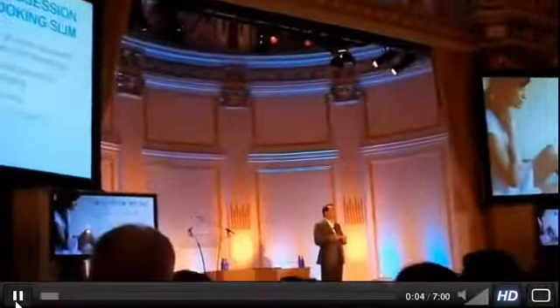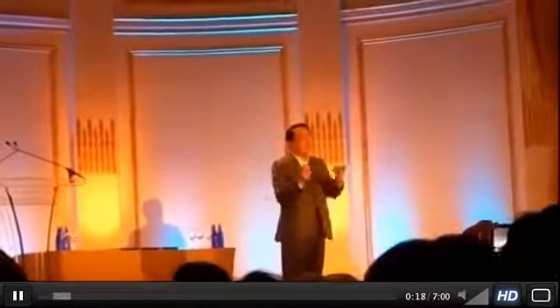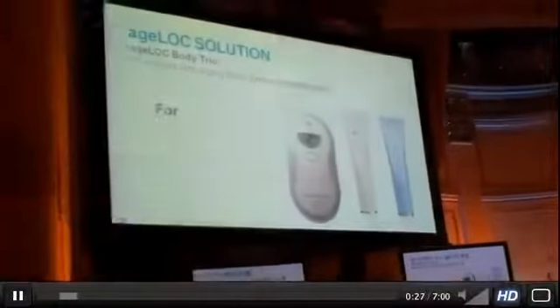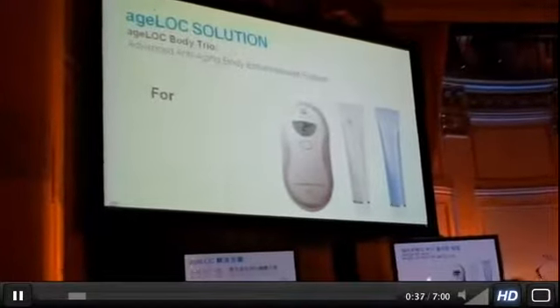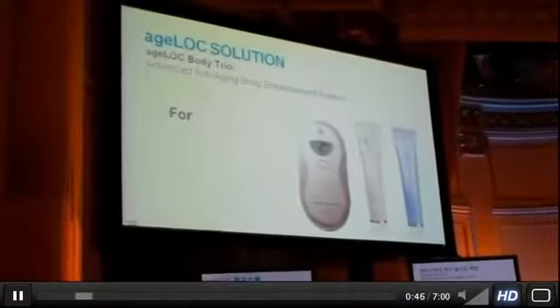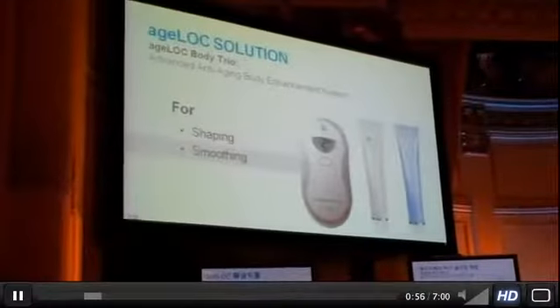This will be our second H-Log product that we are announcing and launching at the convention. It is about body smoothness — about the rest of your skin on your body. Because there is such a big obsession with shaping and looking good, not just the face, our H-Log solution is the body galvanic launching in 2011. We call this the H-Log Body Trio. It will come with two consumables: a new H-Log dramatic effect and an H-Log body contouring gel. The benefits are shaping, smoothing, and firming the body.